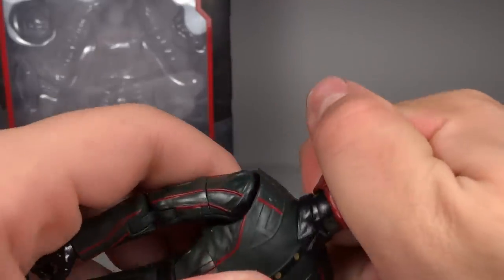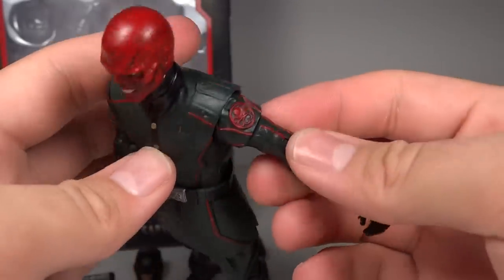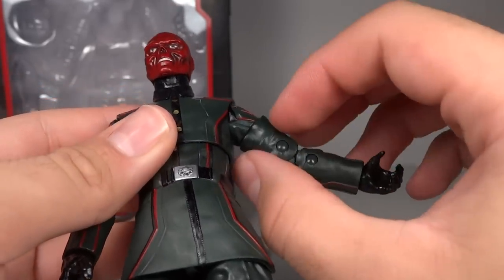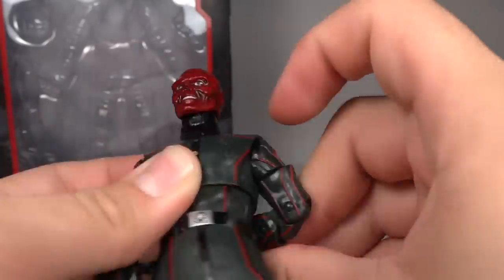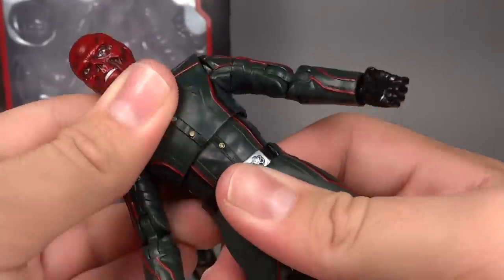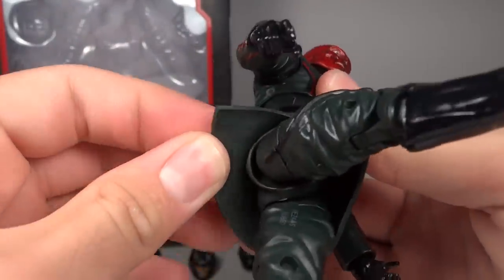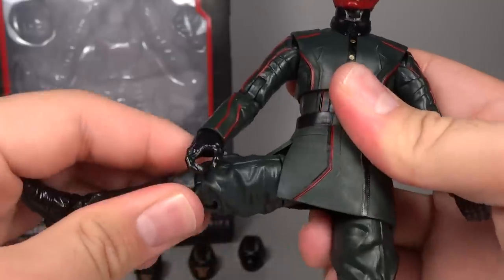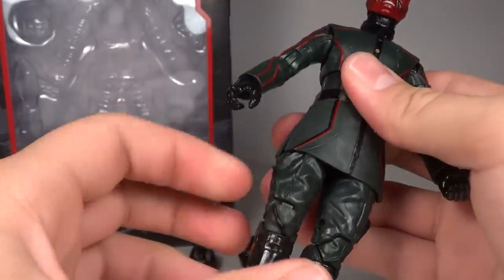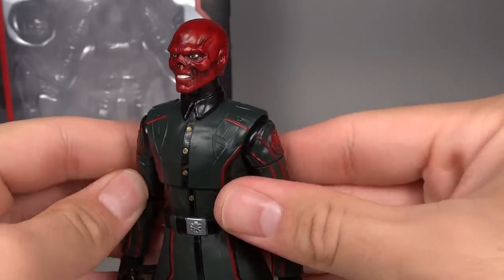Going over articulation: he has a ball hinge head so it can look up and down very far as well as side to side. Ball hinge shoulders with a bicep swivel — although based on his overall proportions, tilting the arm reveals a gap that isn't fully rounded, which looks a little odd especially with his arm behind his back. He has double hinge elbows, hinged wrists, a ball joint upper torso with a fair range, and a waist swivel. The ball joint hips are soft enough rubber that they don't hinder articulation at all and can go out quite far — really good range. He also has a thigh swivel, double hinge knees, and hinge pivoting ankles. Overall his articulation range is really pretty perfect.